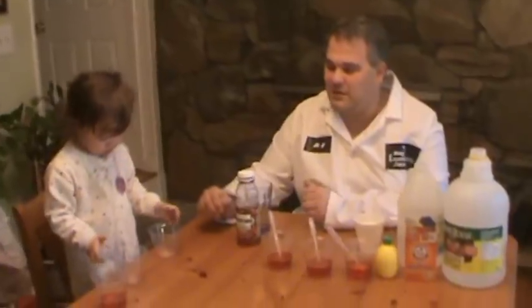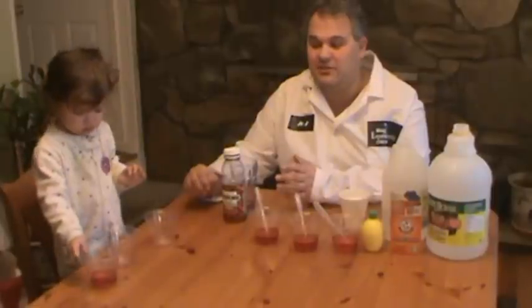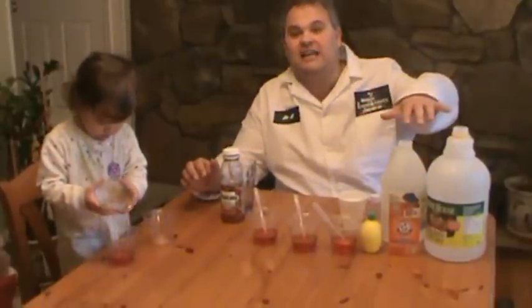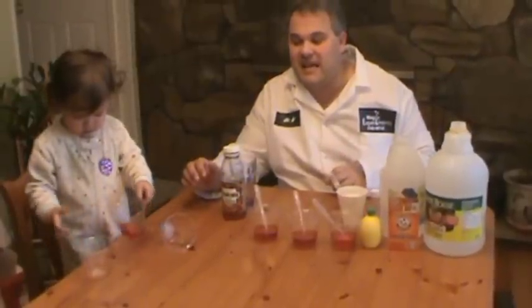Sophie and I are going to do an experiment with cranberry juice. What a lot of people don't realize is cranberry juice can actually be used as a natural indicator, meaning that you can test common household items such as vinegar, ammonia, baking soda, and lemon juice and see whether something is acid or base.